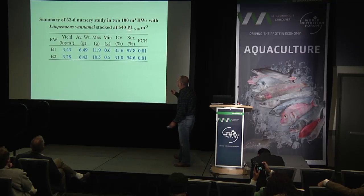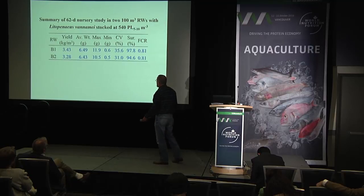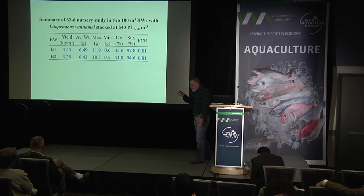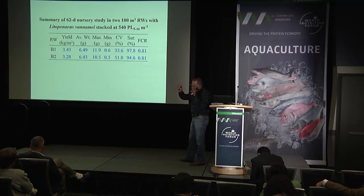Looking to the future, in an extended nursery trial starting with 540 post-larvae (PL5 to PL10), kept for about 62 days, animals reached approximately 6.4 grams with very high survival and an FCR of 0.8 — below one. This provides the vision and goal that with more focus on these aspects, we should be able to produce shrimp of 25 grams or larger with a very low FCR below one, achieving good survival and yield and making this system much more competitive compared to other systems on the market.